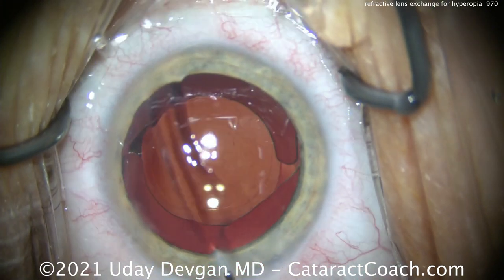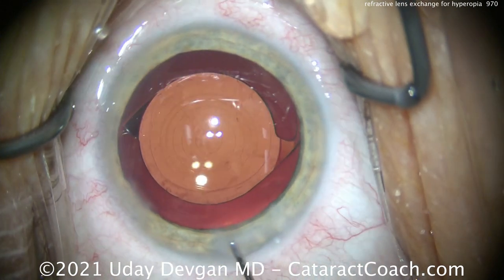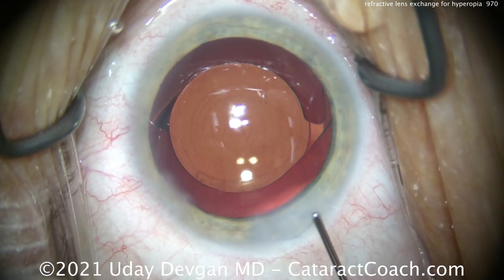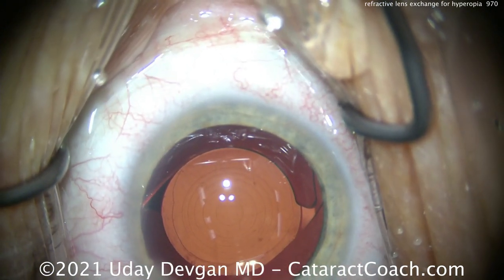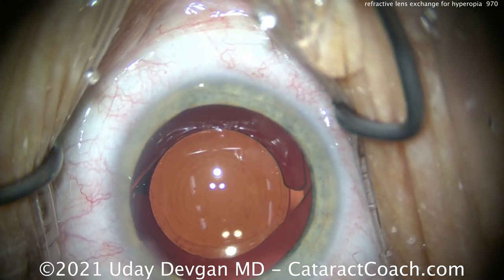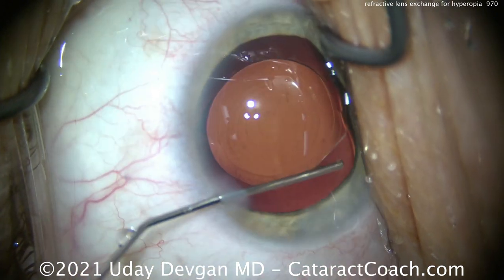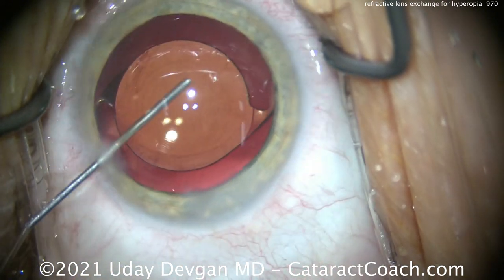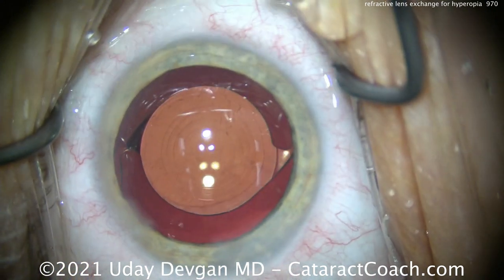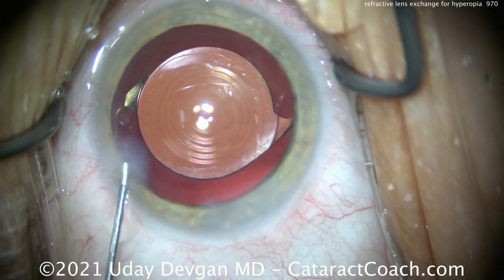There's the new lens in the eye. We're going to seal up our incisions and make sure the IOL is well-centered in the patient's visual axis. We're going to line up the Purkinje images with the central zone of the IOL and make sure that optic is securely placed behind the capsulorrhexis. BSS on a cannula is being placed inside the anterior chamber, sweeping around to remove any viscoelastic — let's get that lens beautifully centered. The Purkinje images look great.